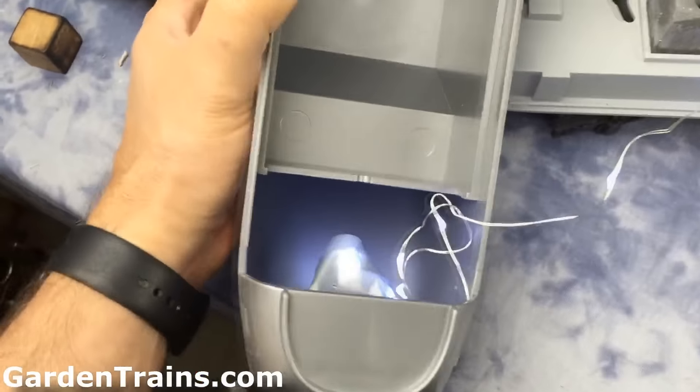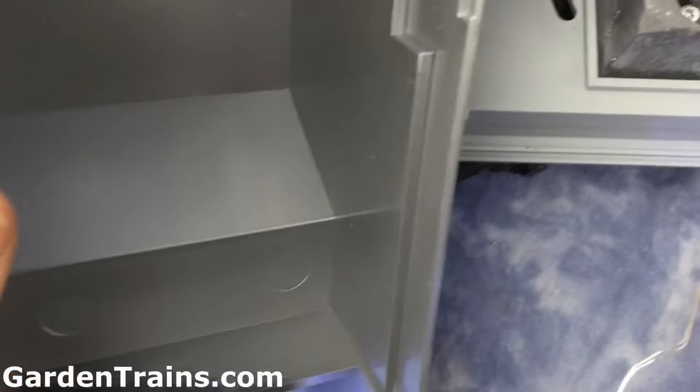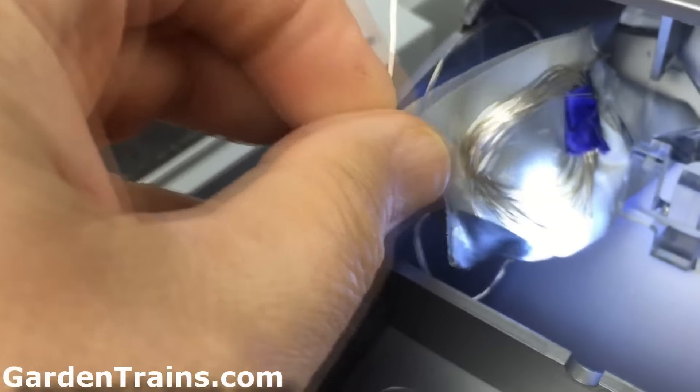We kept it pretty simple — all we used was a little duct tape. We put the battery box with a piece of duct tape under it to hold the lights and the batteries in place.